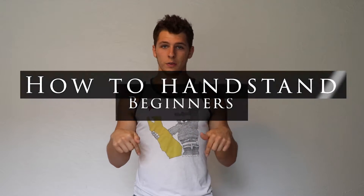Hey guys, today's video we're going to be doing how to handstand. This video is how to handstand for beginners. If you're not a beginner — if you're intermediate, go to my channel and click the intermediate video. If you're advanced, don't click intermediate, click advanced.